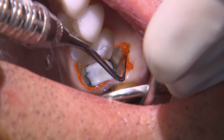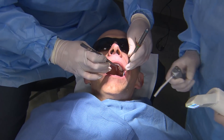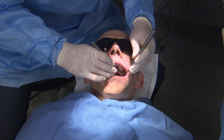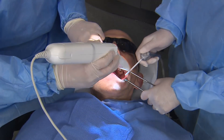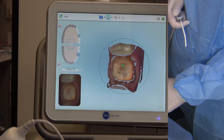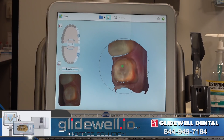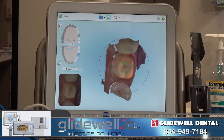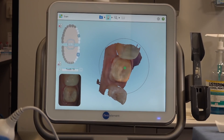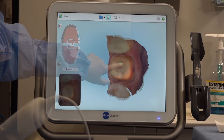After having set for several minutes, I remove the retraction cord from the lower molar to expose the space between the prep and tissue, which is exactly what we want for an accurate impression. Once the cord is removed, we dry the site very well and begin our digital impression with the iTero Element. We first take a high-resolution image of the prep, then add in the rest of the adjacent teeth to complete the lower quadrant scan.